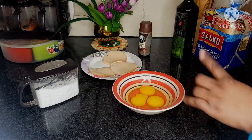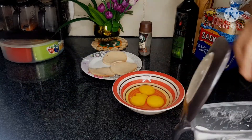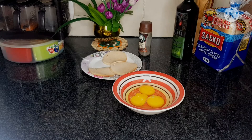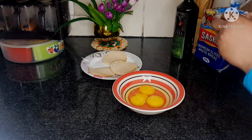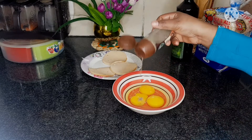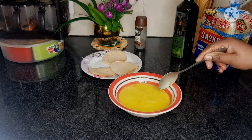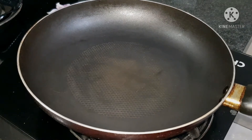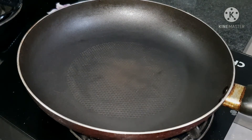I'm going to start by mixing the eggs. I just add a little bit of salt and some black pepper. Okay, done mixing the eggs.